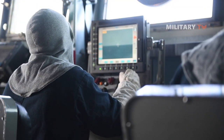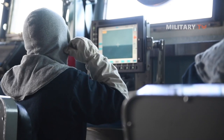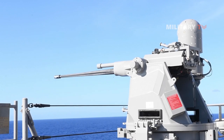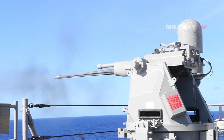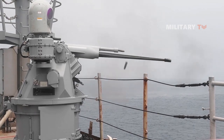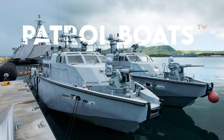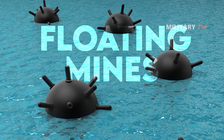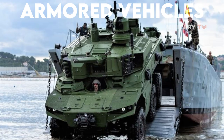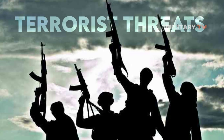The NK-38 25mm machine gun is an automatic gun system that provides ships with a defensive and offensive gunfire capability for the engagement of a variety of surface targets. This gun is designed to provide close-range defense against patrol boats, swimmers, floating mines, and various targets ashore, including enemy personnel, lightly armored vehicles, and terrorist threats.